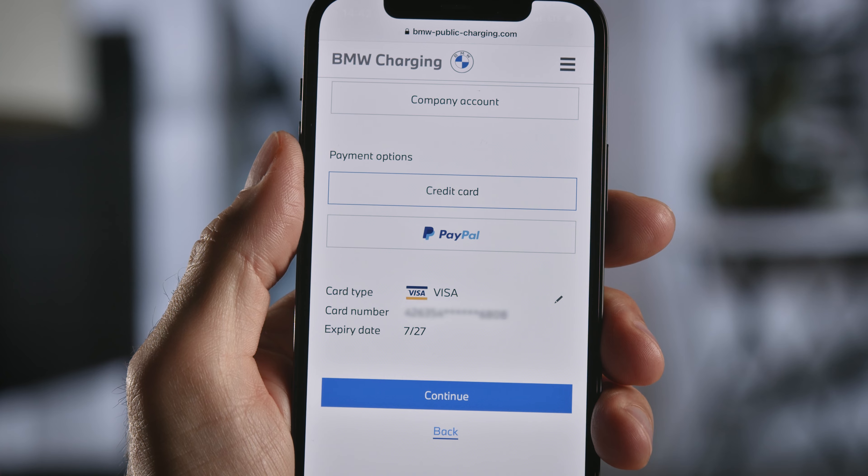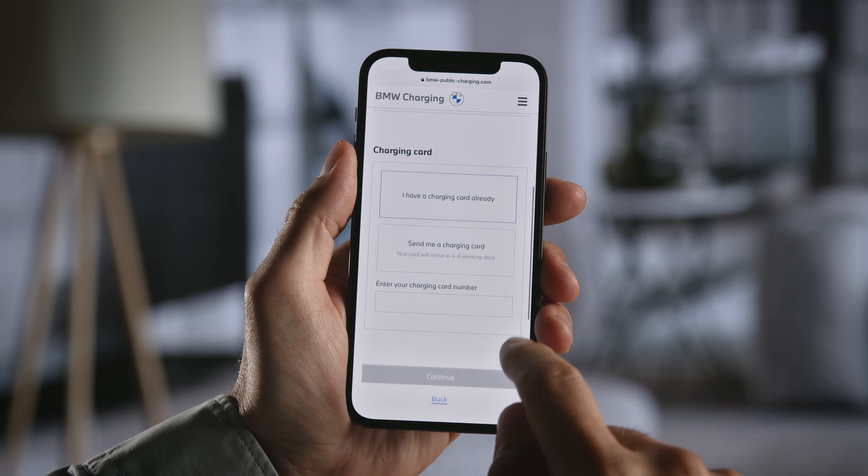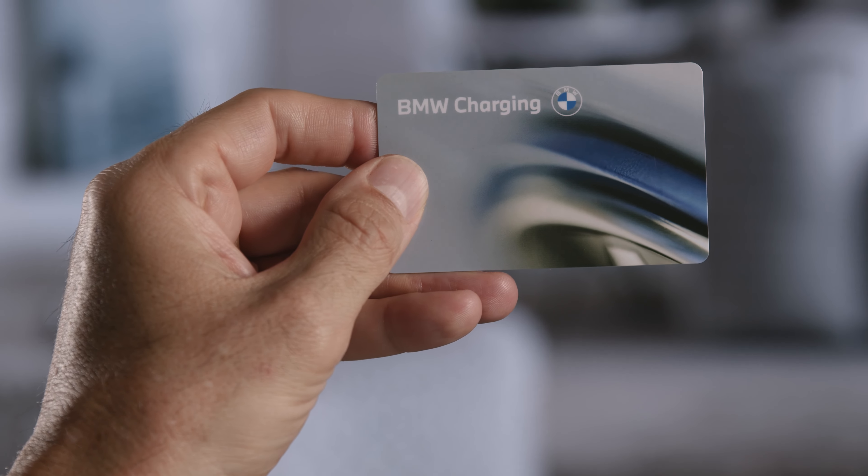Almost there. Now assign your BMW Charging Card to your new account to activate it. To do so, enter the RFID code from the back of your card.